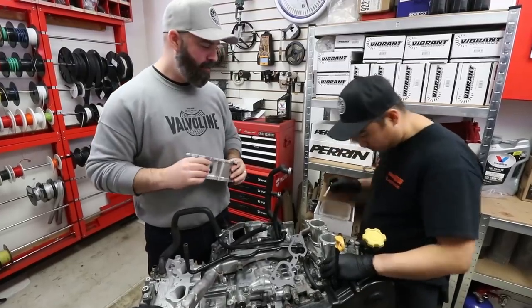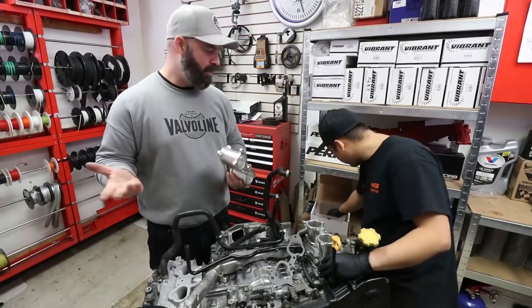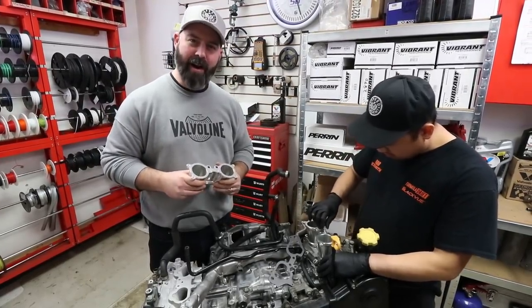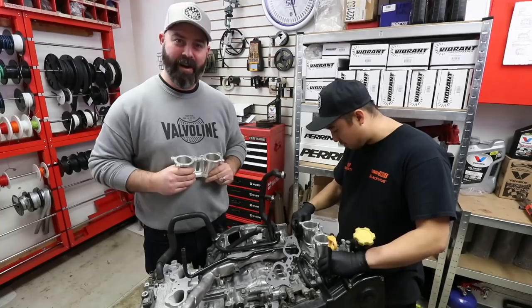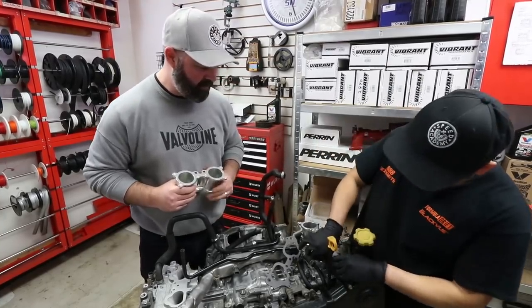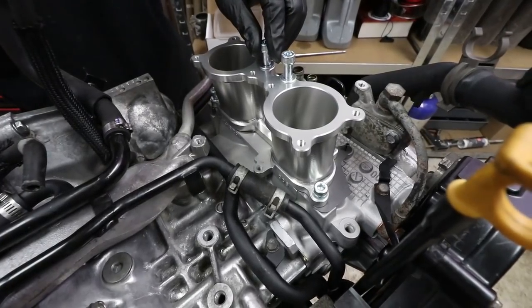Thank you for ordering these through Turn 14 Distribution, where we were able to get them in a day or two. We forgot one part — every time we build something we forget one part — but thanks to Turn 14's quick delivery and Enviato's account with them we got these quickly. The install is pretty quick and simple: four bolts on the bottom, four bolts on top, and we're good to go.